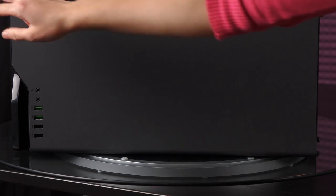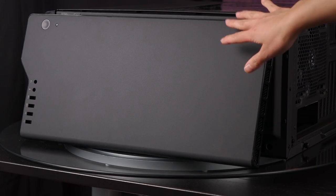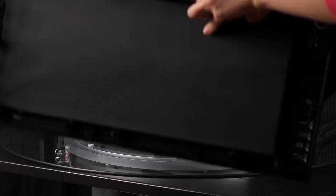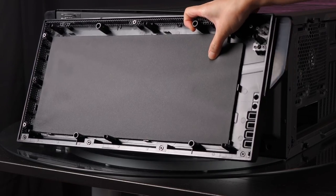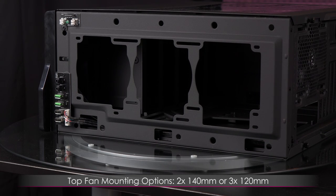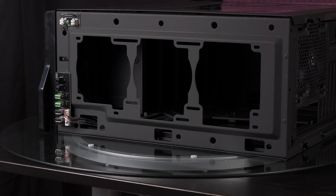Now I'm going to remove the top panel, which is really on there. If you're having trouble, open up the case panel and pop out the nubs from the inside. Behind this panel you get soft foam sound dampening material — not super dense but dense enough. There's also metal up top, so it's quite heavy. The mounting points here support two 140-millimeter fans or three 120-millimeter fans, with radiator support of up to 280 or 360 millimeters, just like the front.